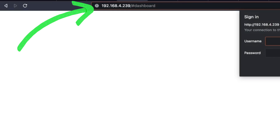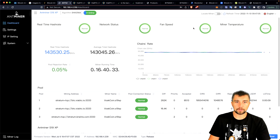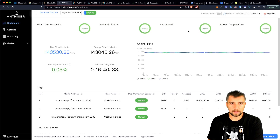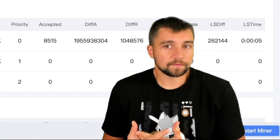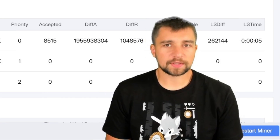This is the IP address for it — it'll vary, randomly generated on my local network. I did turn it off yesterday because I was cleaning the garage, but I've got full days of data. I've had this for about a week. I've tried it on a couple of different pools and it's been performing well so far, which is great to see.